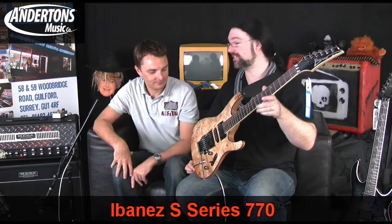We're back, and we've got an awesome looking Ibanez S770.